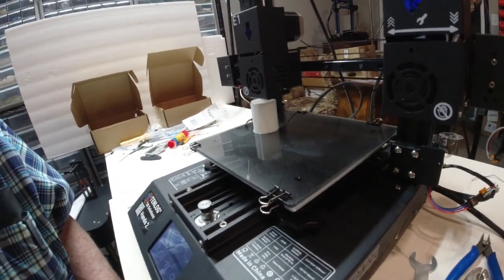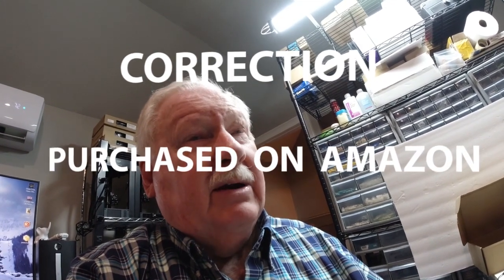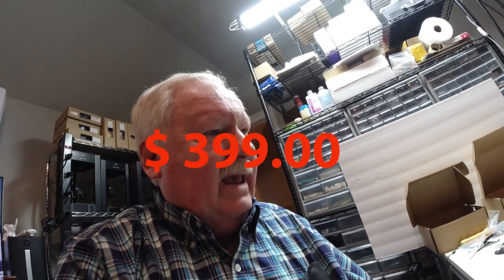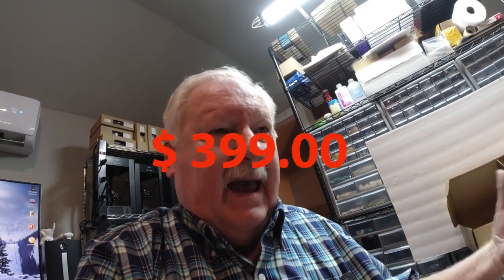Whether it's the most economical, I don't know. I got this printer on eBay for $399. So it's a $400 printer, where I'm buying the A-Nets and Tronix, the XY2 Pros and everything for less than $200.